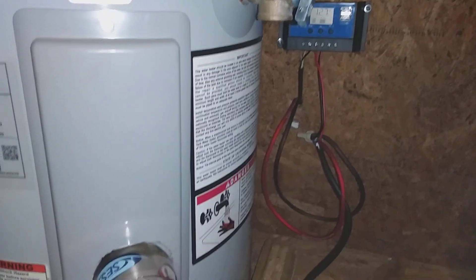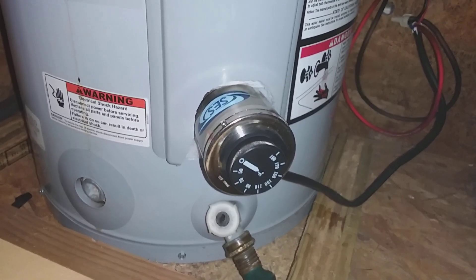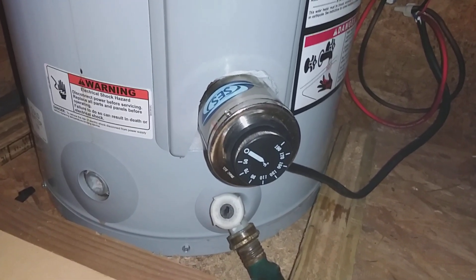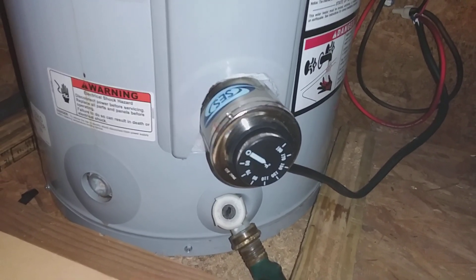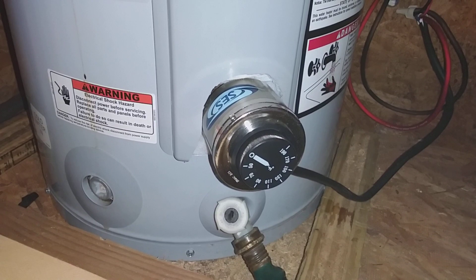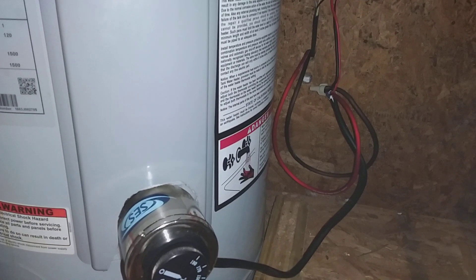When I turn the hot water heater element off it'll jump up to about 13.4 volts, so I know it's pulling quite a bit of current. But so far it's not blowing any fuse and the wires are cool — nothing's getting hot, which is a good thing. This is the DC 12-volt hot water heater element I purchased.